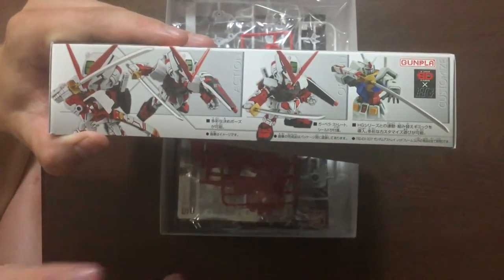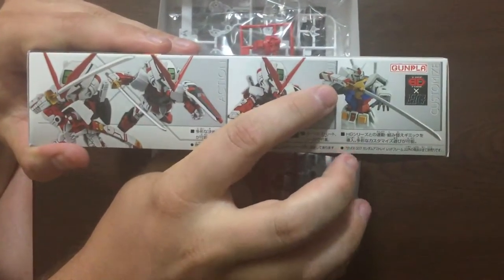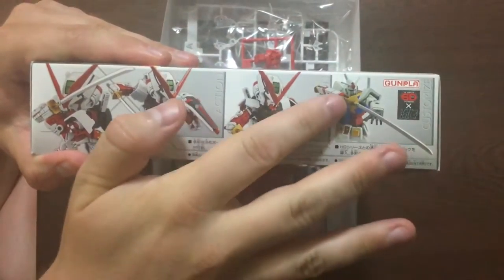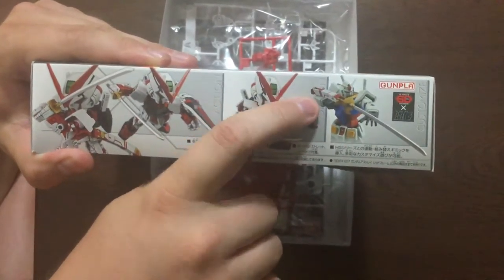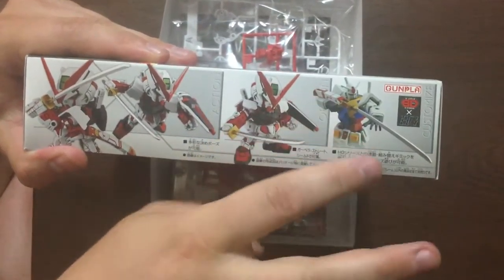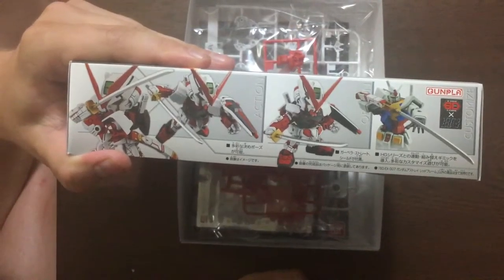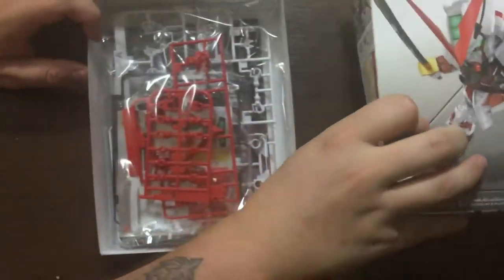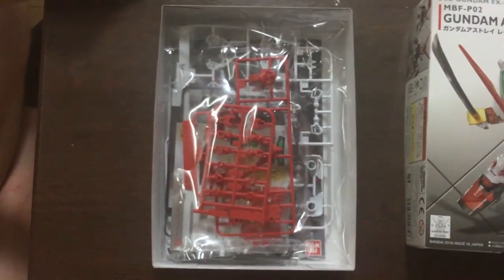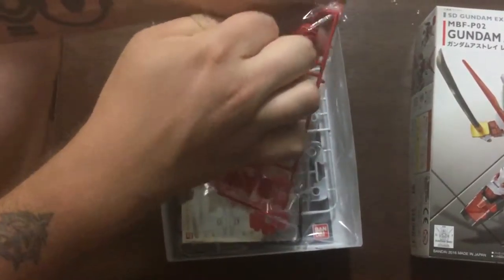There's a lot more articulation than in the old SDs — more points of articulation and more range of articulation. Also, a lot of the pieces are more compatible now with the larger kits. As you can see on this box, there's an HG RX-78 II holding what looks like the scabbard and katana from the Astray. There are more compatible pieces now, so you can use accessory kits from HGs and have more fun with those.